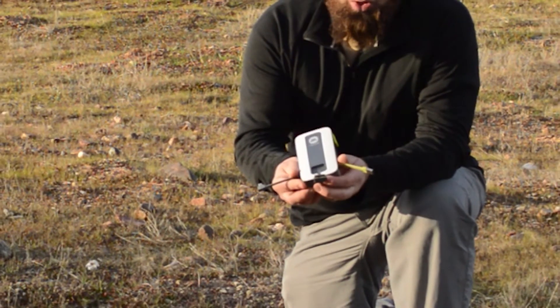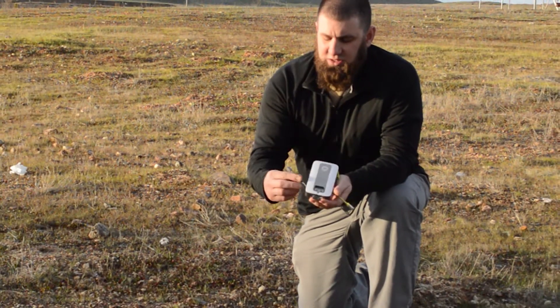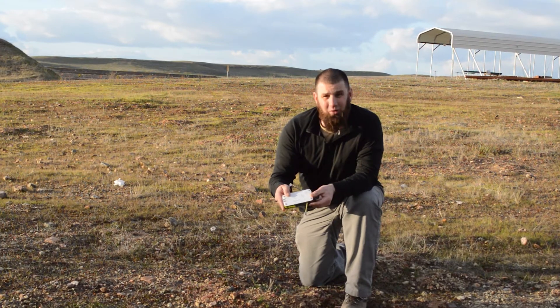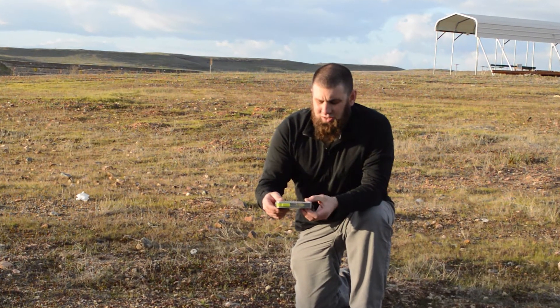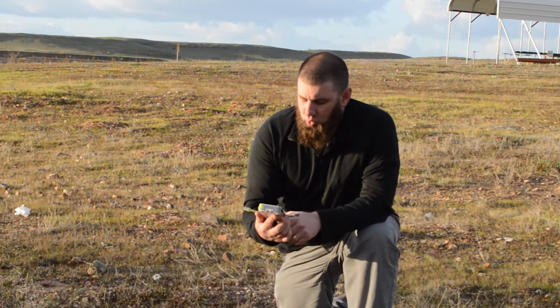We can charge a USB device, an Apple device, and a micro USB device all off of this. Now it's a 6000 milliamp hour battery, so I'm expecting that it's going to give me two-plus charges on my iPhone and help keep things running.